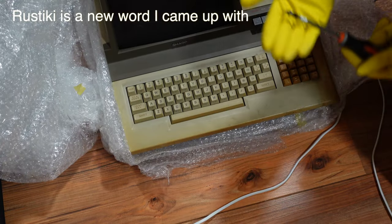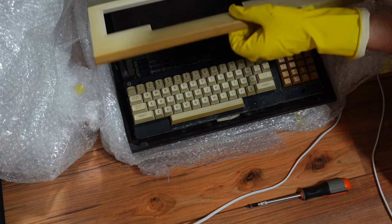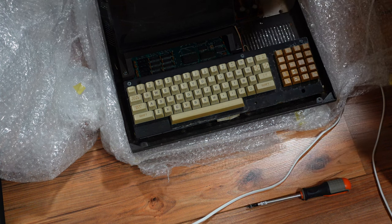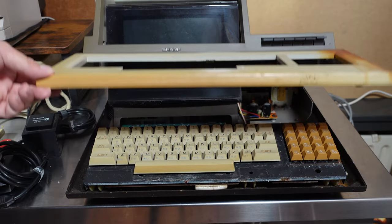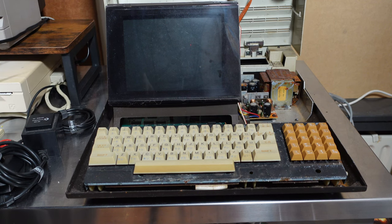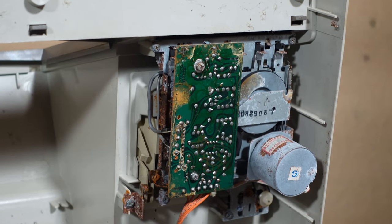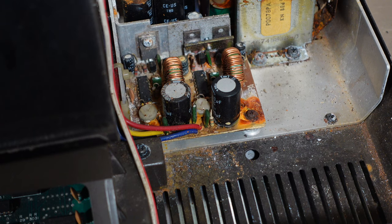Screwing open the case we find a rusty screw and a very rusty computer on the inside. Let's put it on a desk and open the cover. You can feel that the plastic is very brittle. There's not a lot to see, but the cassette deck looks quite damaged by the rust, as does this transformer and this power supply circuit.